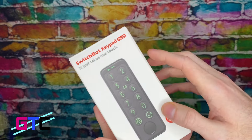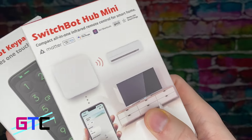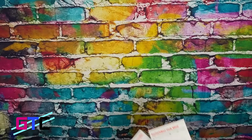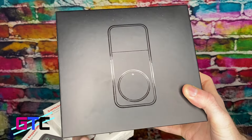Today we're going to be looking at this SwitchBot right here. This is the keypad. We're also going to have the little mini hub here. This little hub helps you set up the Bluetooth for the keypad. And of course, the lock itself. Let's unbox it.